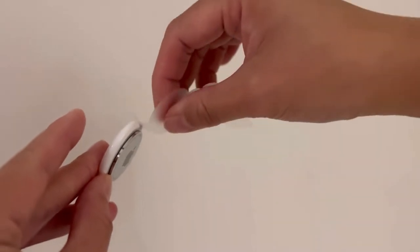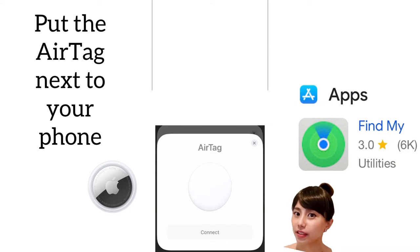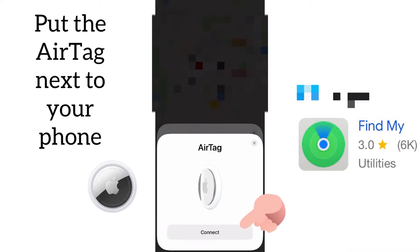Once you pull that plastic tab, you put it next to your phone and it will start searching. Once it's detected, you just press connect.